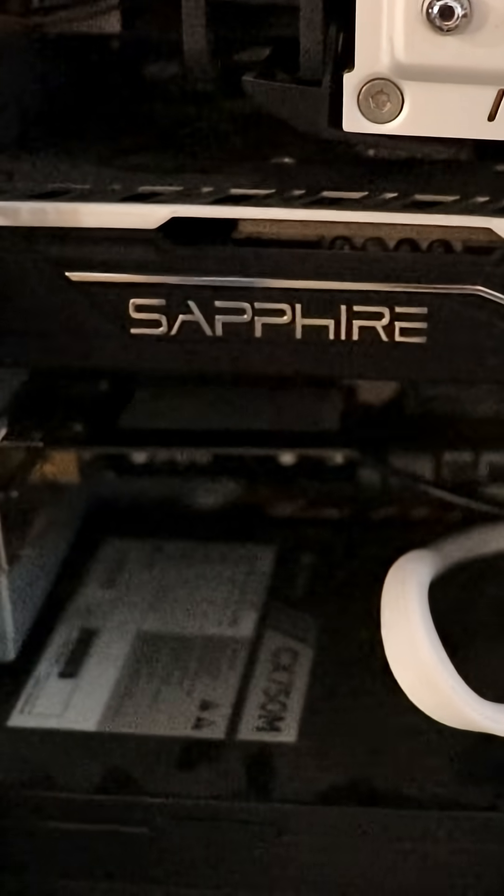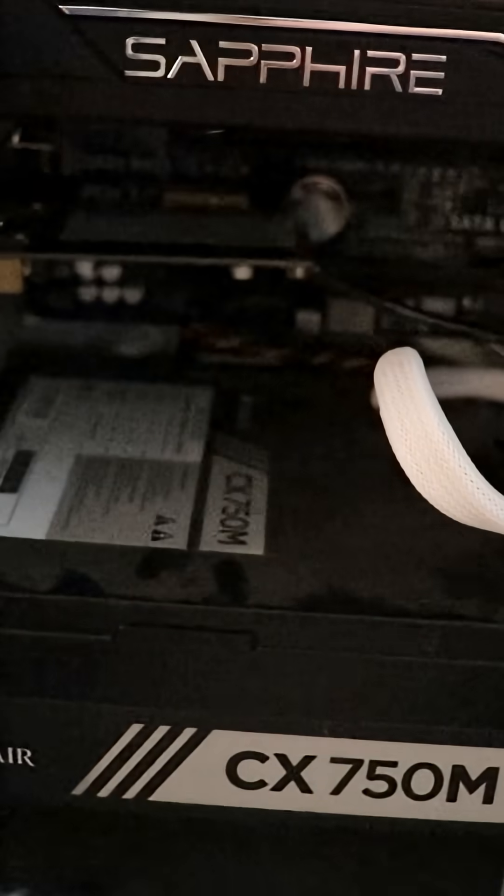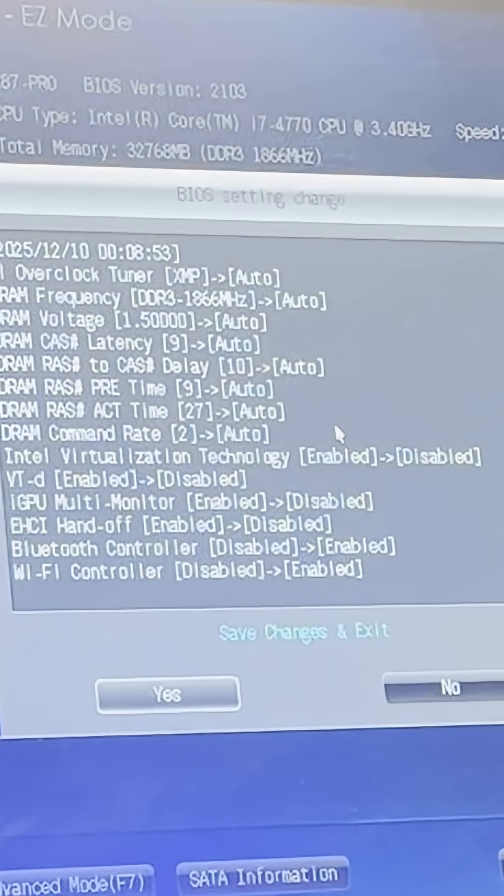I have the Sapphire brand RX 580 and the Fenvi T919 card. And here you can look at all the BIOS settings I changed.